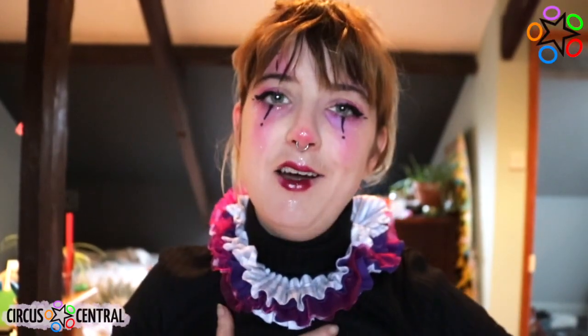Hi everyone, I'm Hannah from Circus Central Newcastle and today I'm going to show you how to make this amazing ruff. A ruff is a piece of traditional circus costume that clowns would wear. They still do now, not as much, but traditionally this is what they would wear as part of their costume in the circus ring.